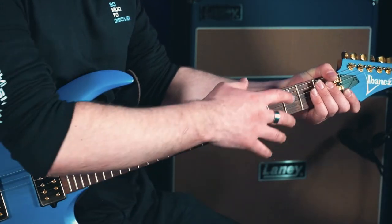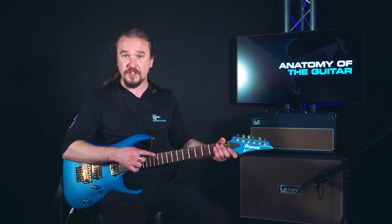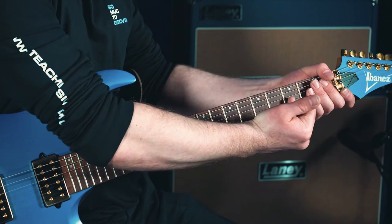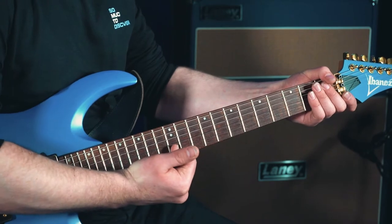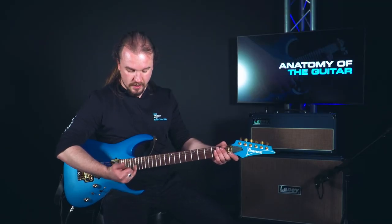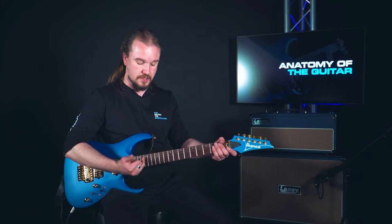You'll also notice running down the fretboard we've got dots at various intervals. You'll always find these markers on the third fret, the fifth fret, seventh fret, ninth fret, and a double one at the 12th. The markers beyond here mark the 15th, the 17th, and the 19th frets — basically marking the same positions an octave up.